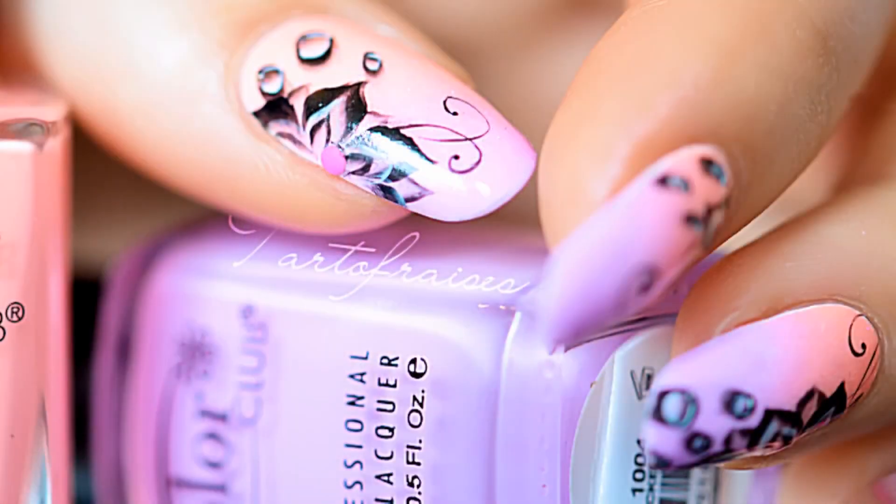Hi! Today I'll show you how to make this one stroke monochrome black nail art that I made for the Cosmoprof Asia.